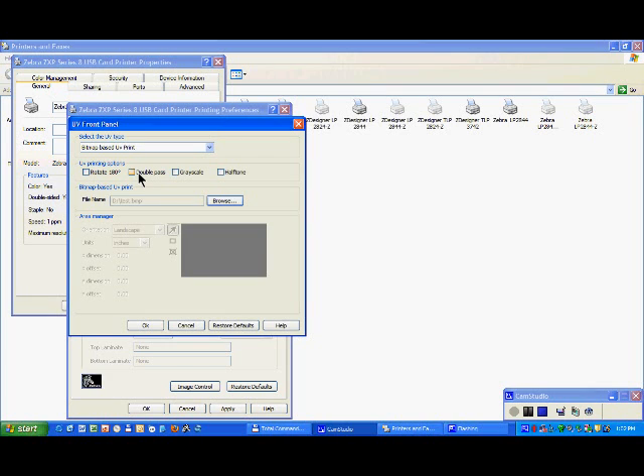If you print UV resin on an area of the card which is not printed by YMC — an area which is left blank — then do not click double pass; single pass will be good enough. The only drawback with double pass is that you are going to use twice as many panels as in single pass, so that's a compromise between single pass and double pass.